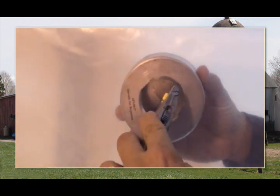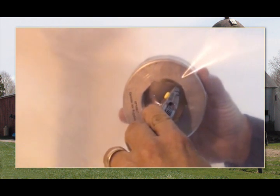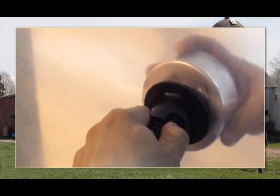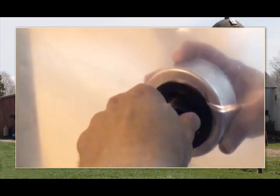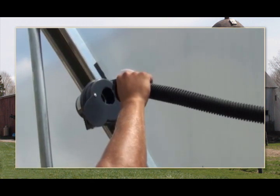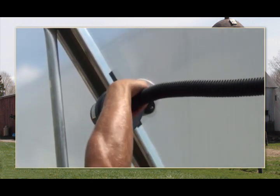Next, carefully cut a hole through the end wall film and attach the hose to the air regulator. An assistant may be needed to complete this step. Simply insert the end cap into the air regulator and rotate to lock in place. Move inside the greenhouse and connect the free end of the hose to the blower motor.